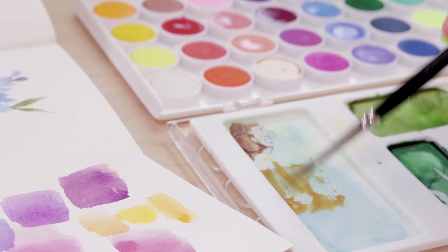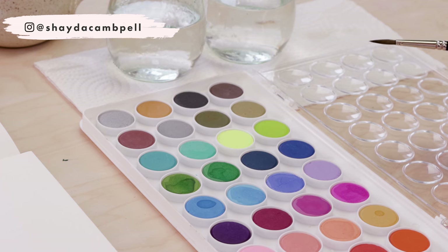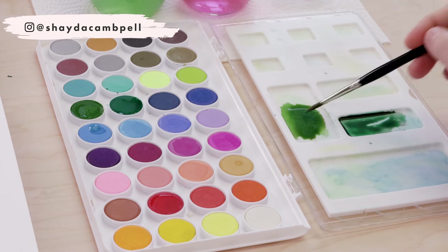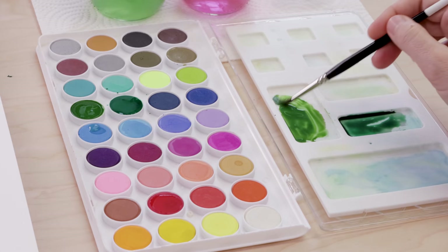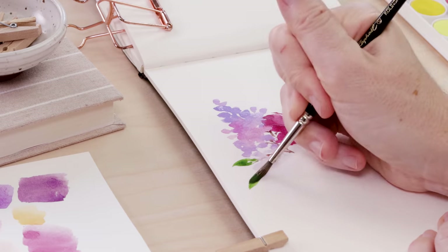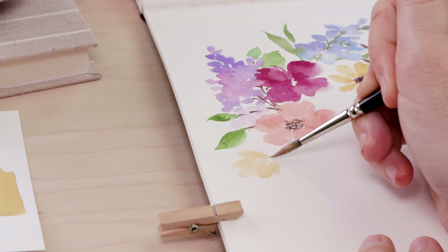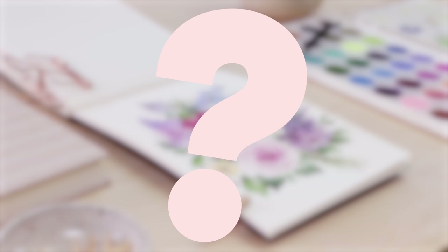Hello my friends, welcome back. My name is Shada and on this channel we get creative together, so hit that subscribe button. Do you recognize this set of paints? I'm guessing you do because it is such a common watercolor set. It costs about $7 to $10 and can be found in so many arts and crafts stores. In this video, I challenge myself to paint with this cheaper set. I've gotten nicer paints over the years — I want to go back and see what I can create with this set that's pretty much from the dollar store.